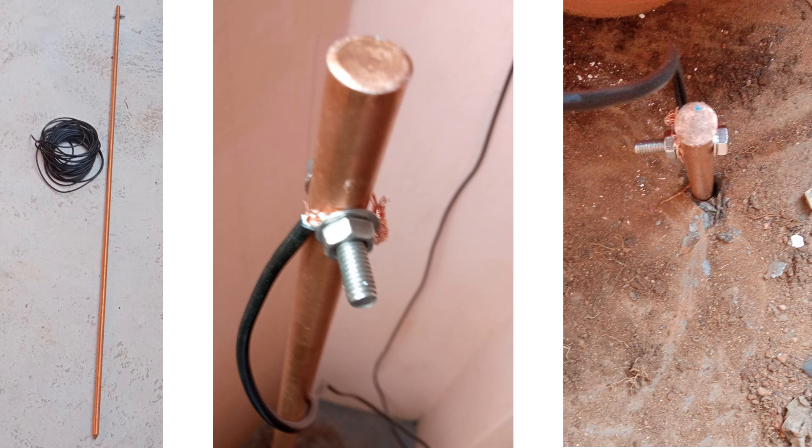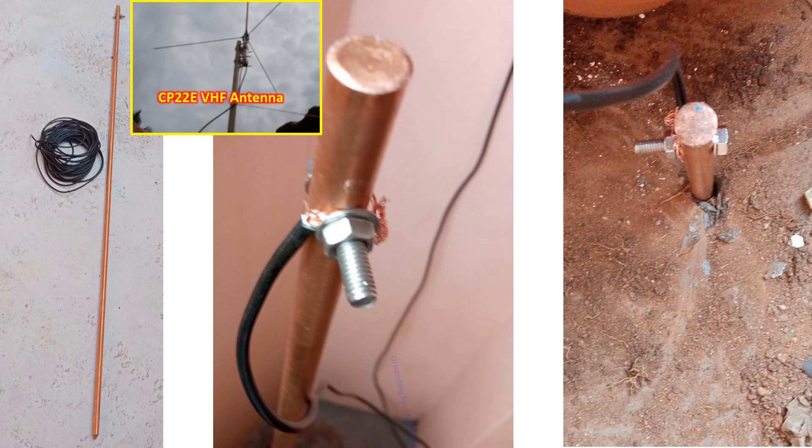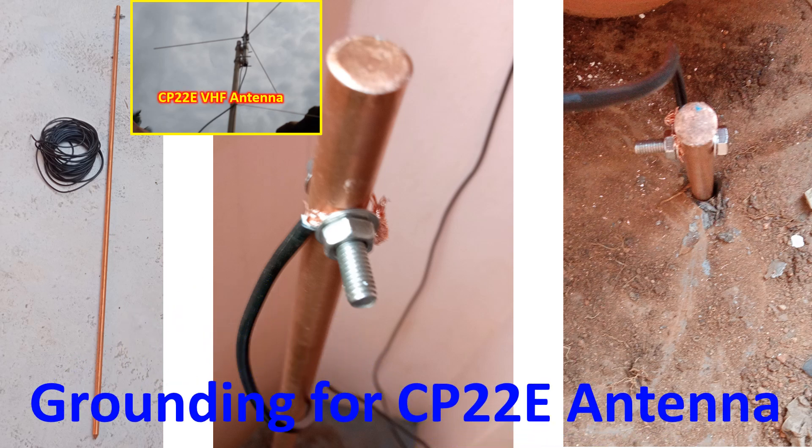Today, while I was listening to UHF radio on the International Space Station using my CP22E VHF antenna, at the time of closest approach I could see that the UHF downlink signal strength was very strong with 6 to 7 segments on the signal meter.